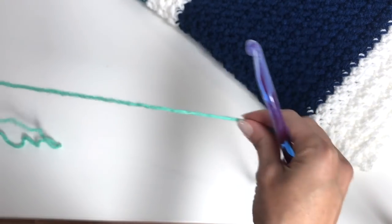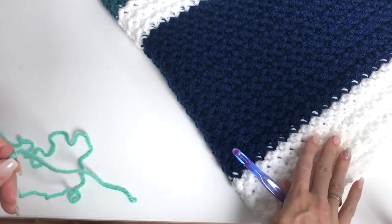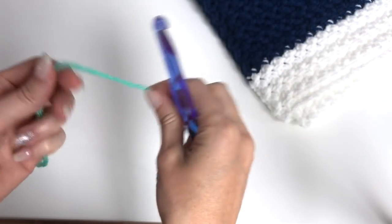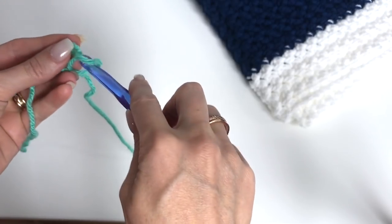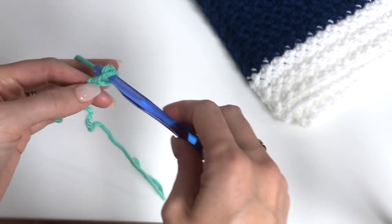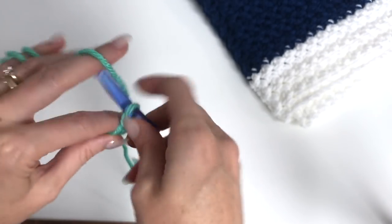I'm only going to make a small swatch so I can work through the pattern with you. If you're following along, you want to chain with your white and chain out 179. For my swatch, I'm just going to chain out 15. For the stitch pattern, you want to chain a multiple of 2 plus 1. So I'll chain 14 and then plus 1, that's 15.